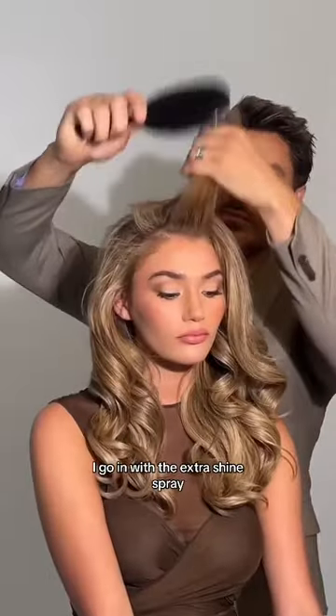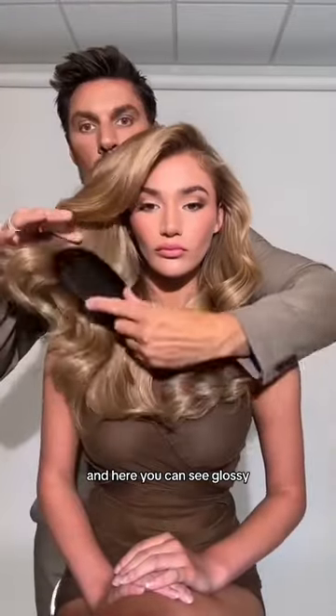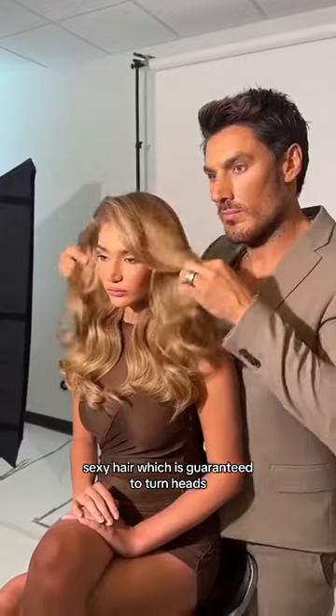But then for shine, I go in with the extra shine spray, put it on the brush, brush it out, and here you can see glossy, sexy hair, which is guaranteed to turn heads.